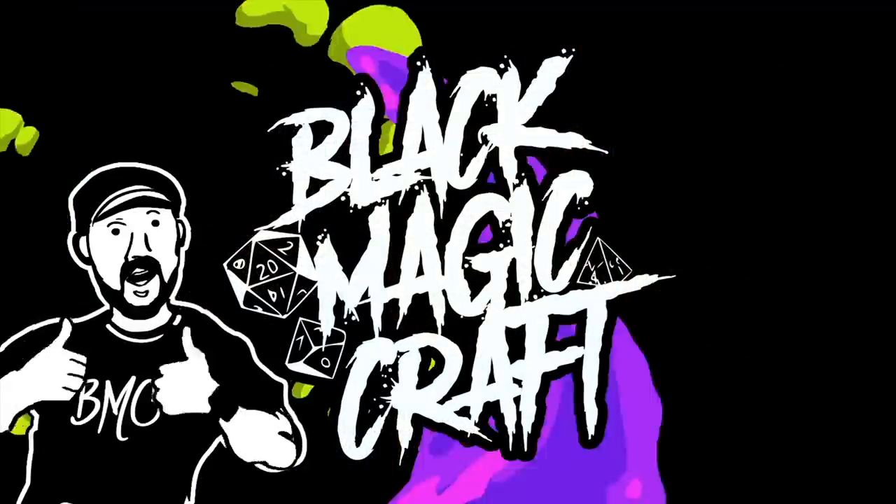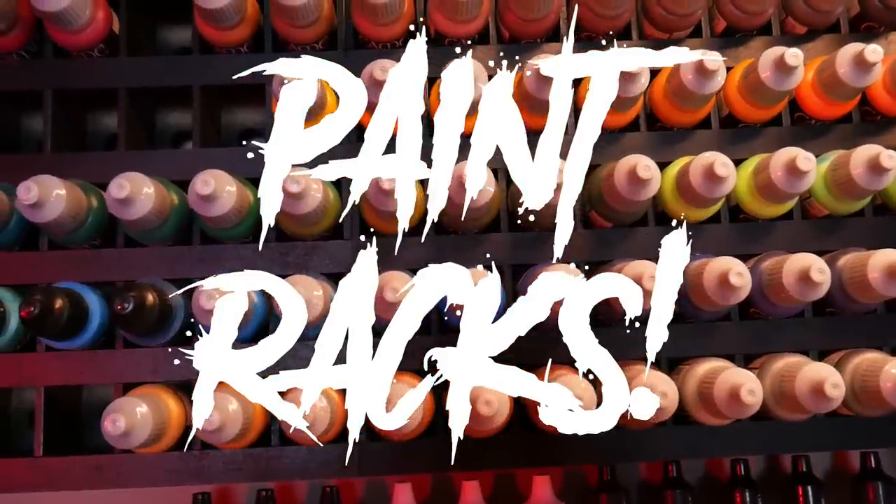Today we're gonna be looking at a very often asked about item in my shop - my dropper bottle paint rack. Welcome back to Black Magic Craft. It is Tuesday, so that means today I'm gonna share with you a product. You've seen them quietly sitting in the background of so many of my videos, and a ton of you have asked about them. I think every single video I make, somebody asks what these paint bottle rack holders are.